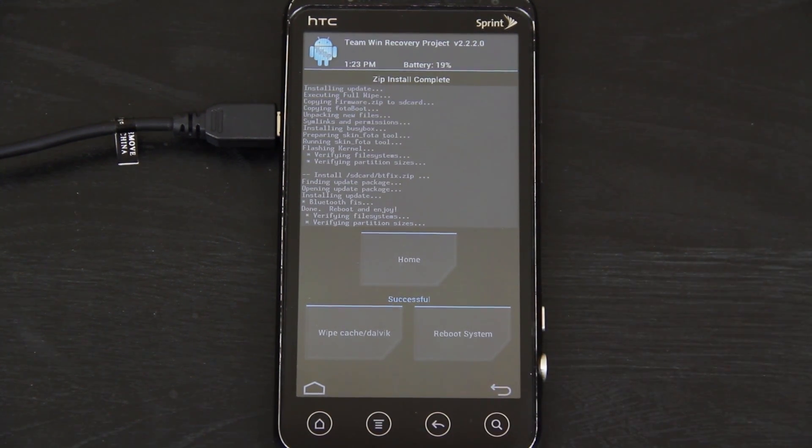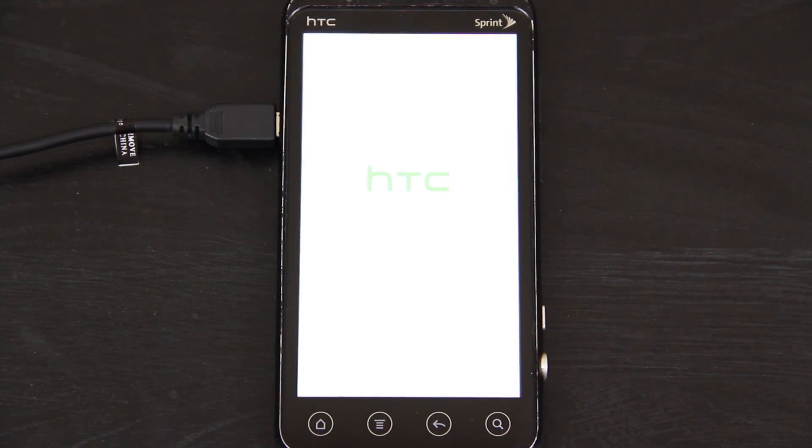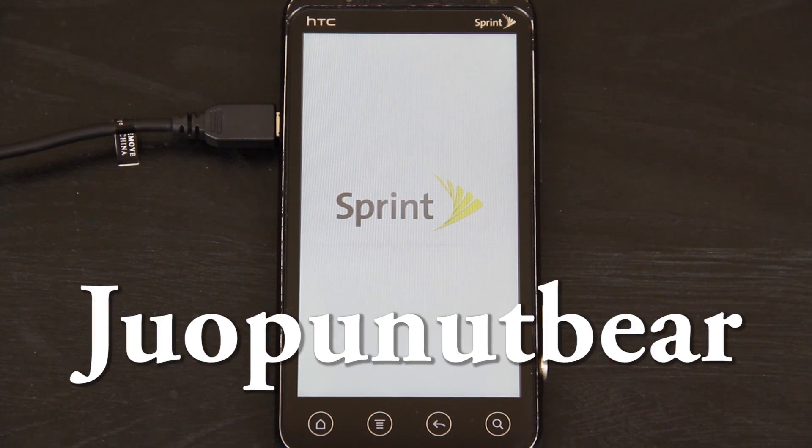The install is done. At this point we should be fine rebooting to system. I'm sorry about the video quality — I got sick of the brightness changing and it trying to focus, so it's locked now. It looks like we're booting into a stock ROM. Keep in mind you can downgrade your H-boot like I've said, but the ROM will not boot. If you downgrade your H-boot you'll have to go back to a Gingerbread ROM or to Sanjumon 9 or Sanjumon 10. If you have S-on, there is a way to get S-off.